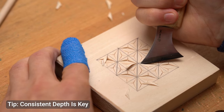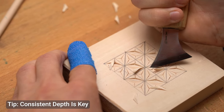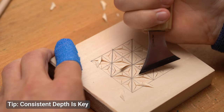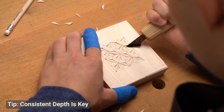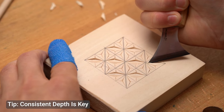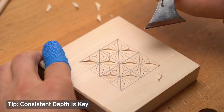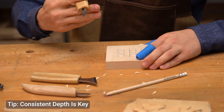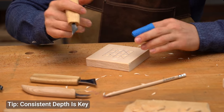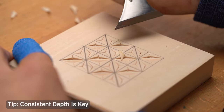One of the most important aspects of chip carving is maintaining consistency. Each cut should be uniform in size and depth to create a clean, cohesive design. As you practice, pay attention to the depth of your cuts. Too shallow and the chip won't come out cleanly. Too deep and you may damage the surrounding wood. Take your time with each cut. Chip carving is a precise art and it requires patience and practice to get the technique just right.